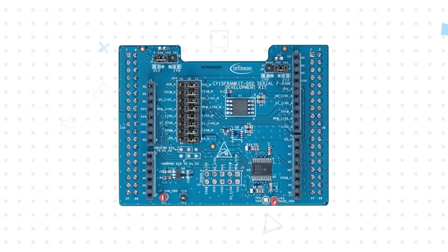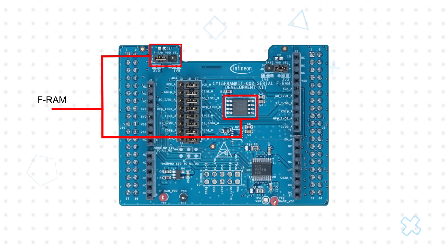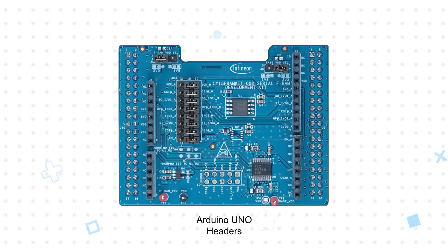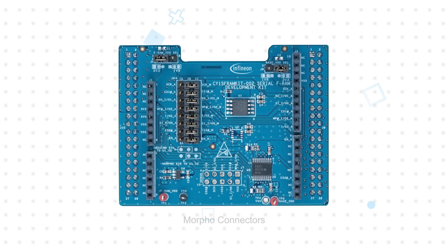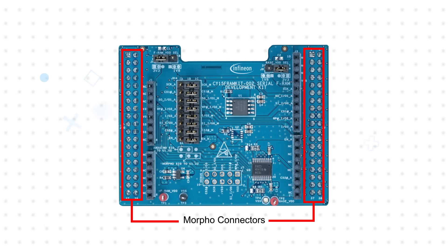The board features a 4-megabit Exelon Ultra Quad SPI FRAM in an SOIC package, with wide operating voltage support from 1.8–3.6V. It has Arduino Uno-compatible connectors for evaluation of SPI mode operation with a wide range of boards, and Morpho headers for Quad SPI mode operation with the ST Nucleo L433 RCP MCU Evaluation Board.